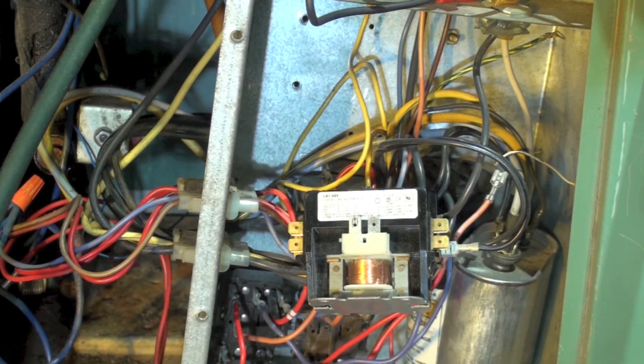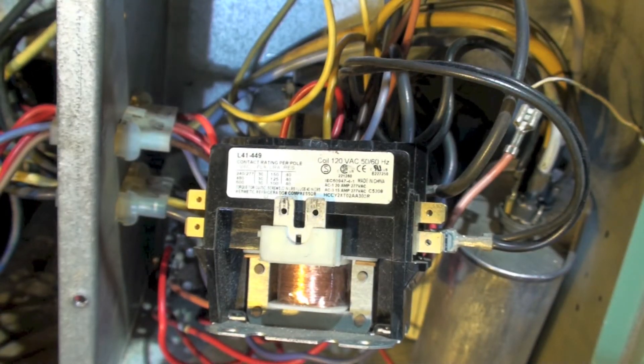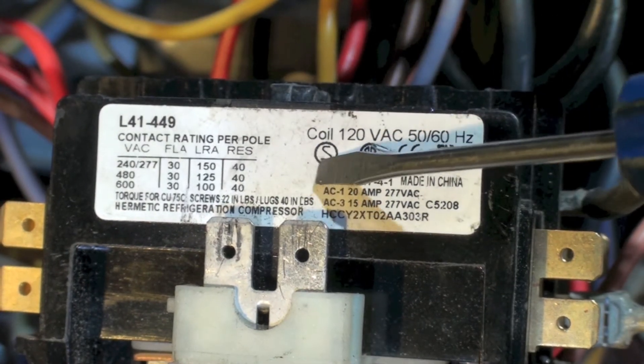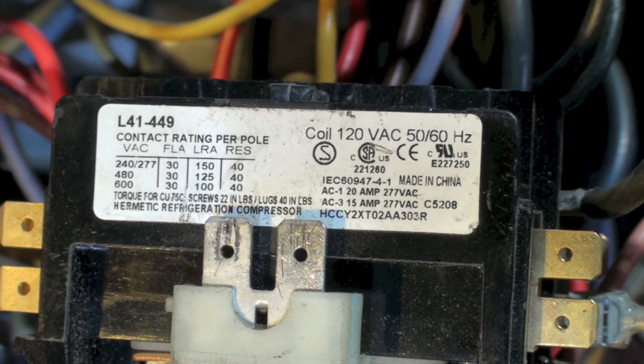Here is the answer to the problem of why the coil did not energize and pull in. I have the contactor out — let's take a look at the model plate on this. Note: coil 120VAC. It appears what's happened here is someone has installed a 120 volt coil contactor.